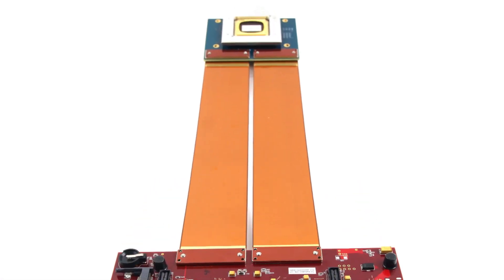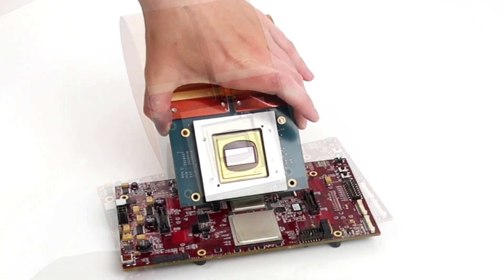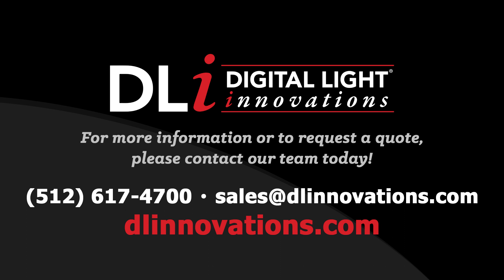Once you've completed these steps, your development kit is now assembled. For questions or support, you can contact us at DLInnovations.com. Thanks for watching!